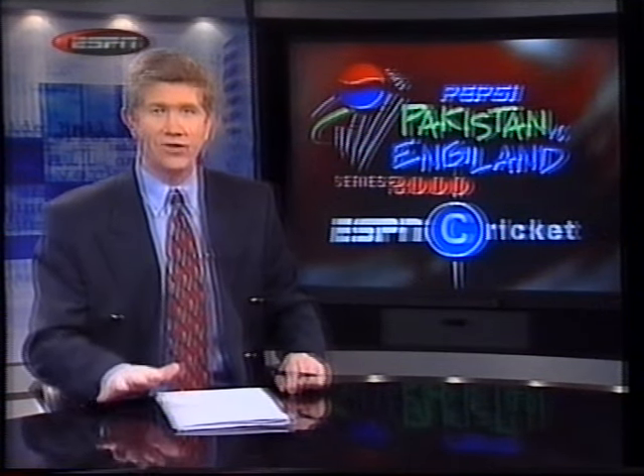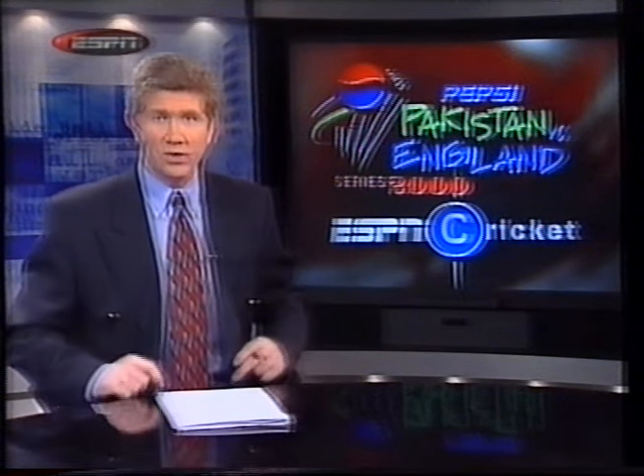Ian Botham, the former England all-rounder, went onto the pitch and described it as an absolute beauty — just made for batting, not a blade of grass on it. It was very, very warm in Pakistan. The temperature at the start of play was around about 42 degrees centigrade. The toss — well, that was important. The side winning the toss would bat first.